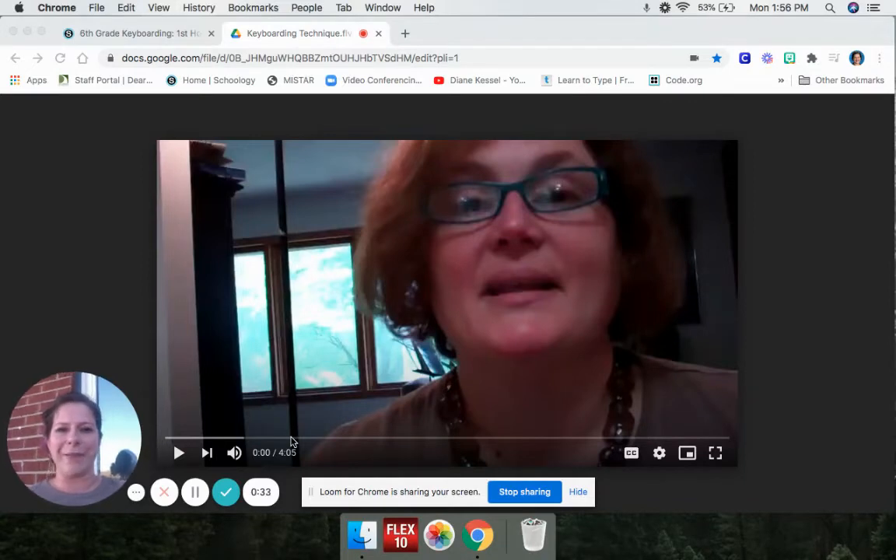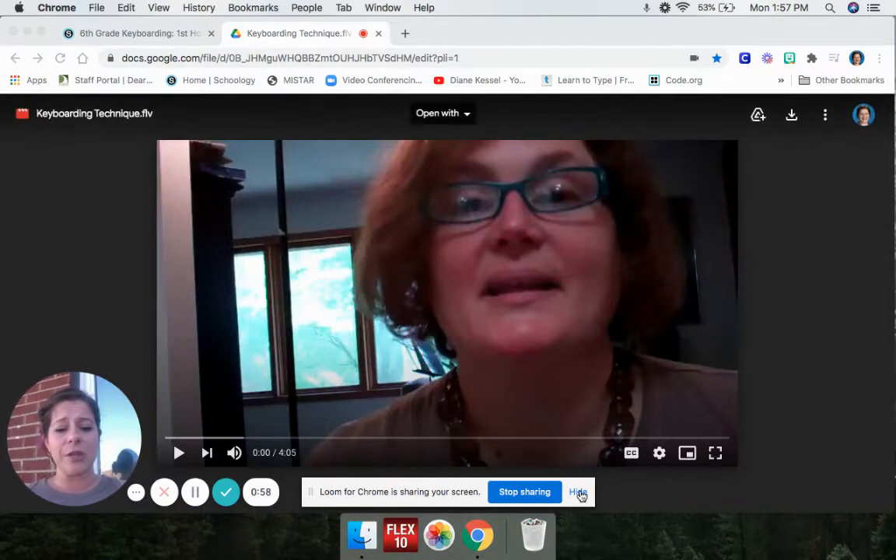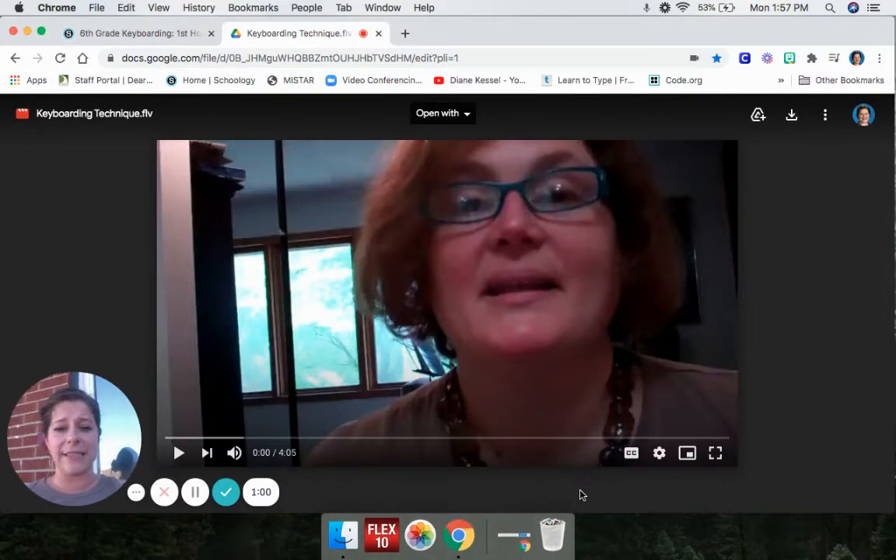Actually, your typing packet is due today. If you're watching this on Tuesday, if you're watching this video on Wednesday, it's late — get it turned in. You're going to watch this whole video. Pay close attention because you have to take a quiz based on this video. In this video, we have another keyboarding teacher from a different school who does a wonderful job showing keyboarding technique — that means how you're supposed to hold your hands to type properly. So I want you to watch closely and listen carefully. Let's see what she has to say.